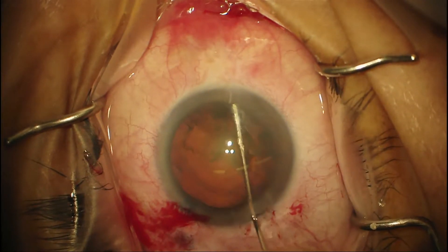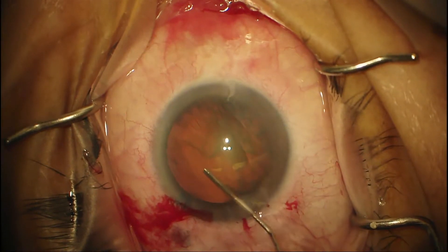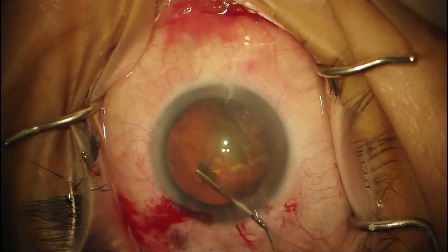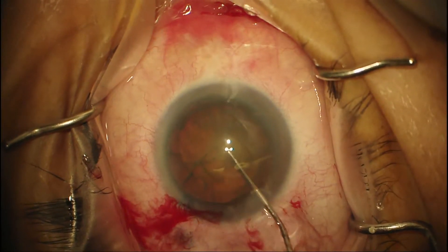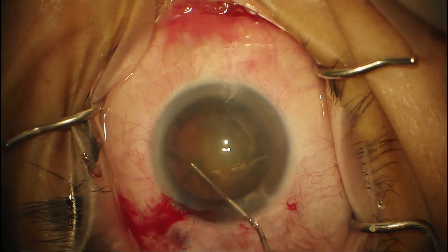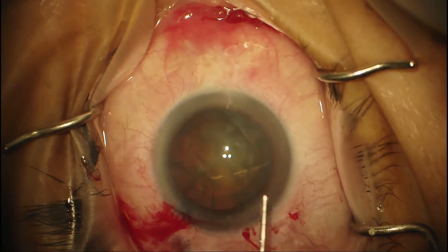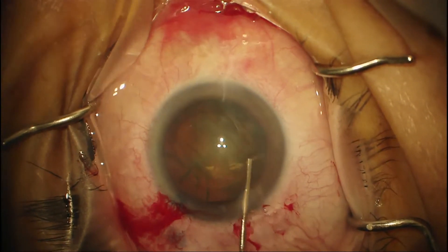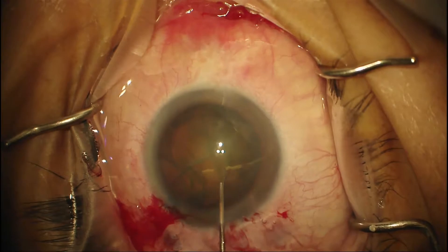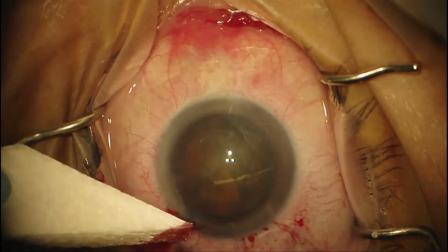There you can see some viscoelastic come out of the eye and the lens come up — that tells you you've got some fluid around there. But I didn't see a fluid wave, so I keep pushing. On these dense cataracts, sometimes you don't see a fluid wave. It's always good to verify prior to continuing with the phaco that you can rotate the nucleus. I would keep doing hydrodissection and blotting down the pressure until you can confirm that you can rotate the nucleus — that's the safest way for a beginning phaco surgeon.